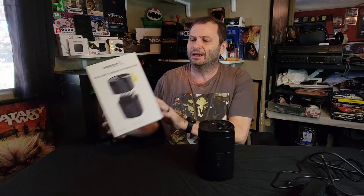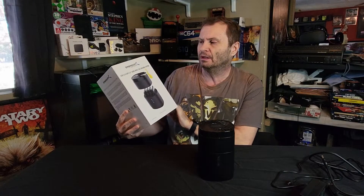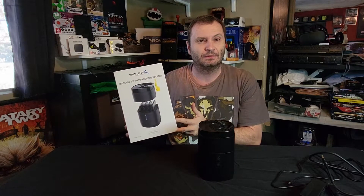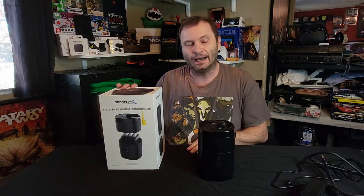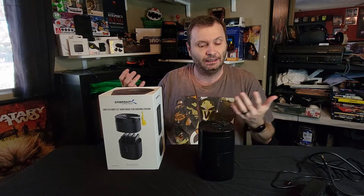Hey there everybody, this is Shane Armonroe from Monroe World, and today I've got a cool little device to show you. This is a USB 3.0 external docking station for 2.5 inch drives, like an SSD or an old laptop hard drive. I thought this might be fun since it's a fairly common item a lot of people don't think about.